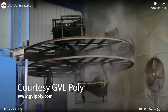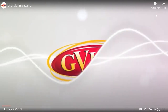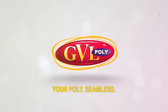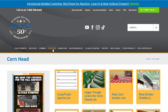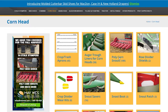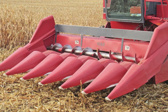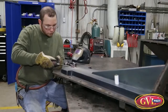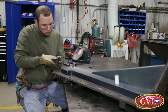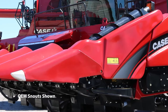The first question growers always ask: does Maywest manufacture GVL poly snouts? When you call GVL poly, you will notice that the phone rings through to Maywest Manufacturing instead of GVL — don't worry, you dialed the right number. Maywest is the exclusive distributor for GVL poly snouts. GVL poly snouts are manufactured by GVL poly right down the road from us in Litchfield, Minnesota. You can order your GVL poly snouts through Maywest or your local Maywest dealer.